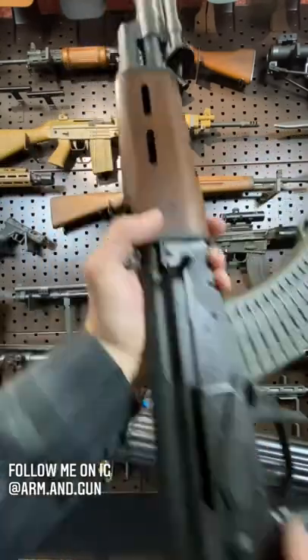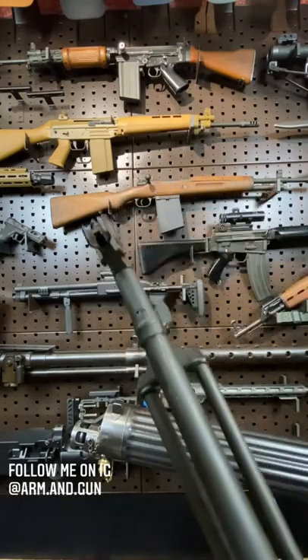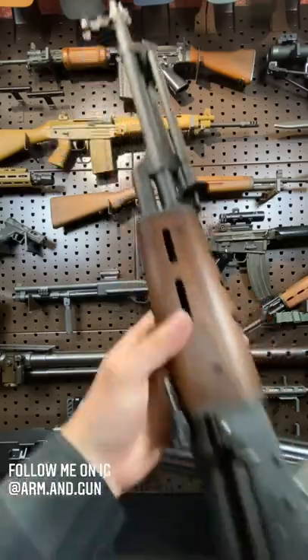Just surprises you every time. And a fun little three-pronged flash hider that's meant to cut barbed wire — you can just get it in there, give it a twist. And for extra stubborn wire, pull the trigger while you're at it.